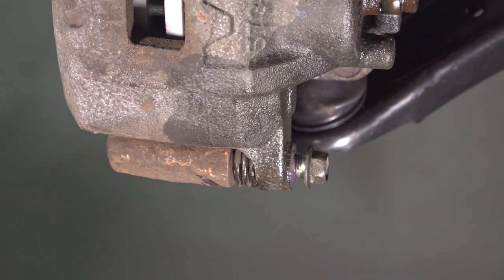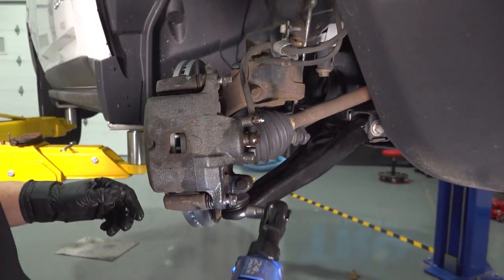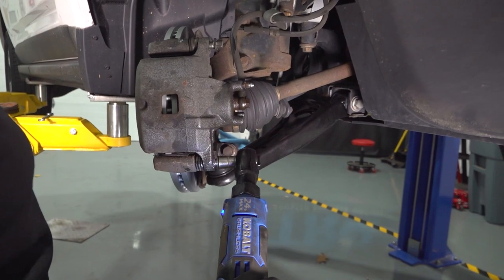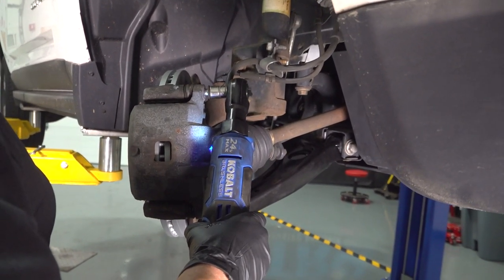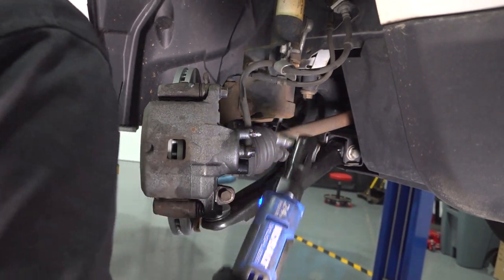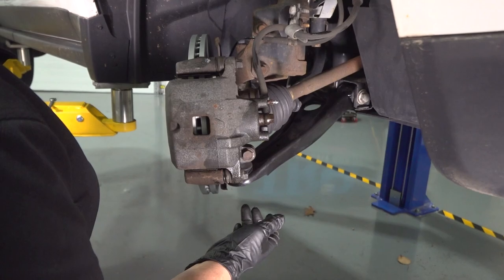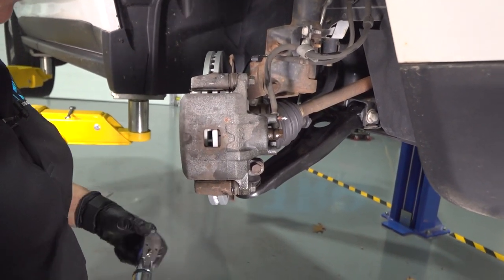Now I'm going to take a 14-millimeter socket and my air ratchet and just bottom them out before I torque them. We're going to torque the caliper to bracket — this is 32 foot-pounds.